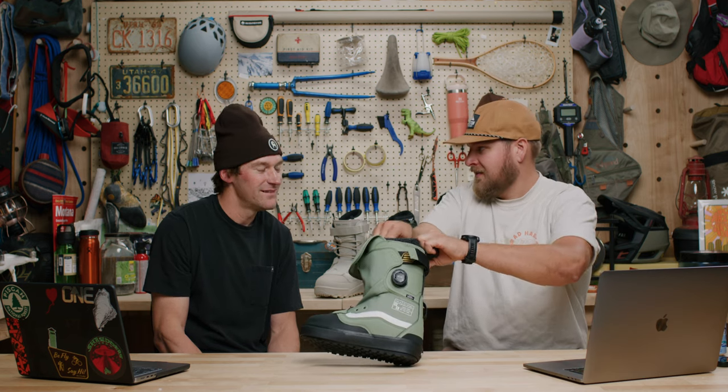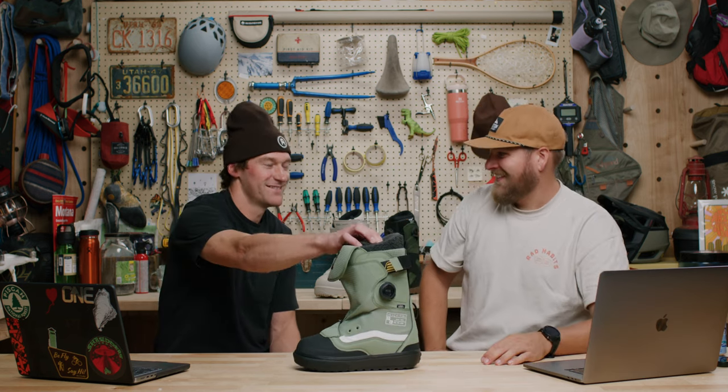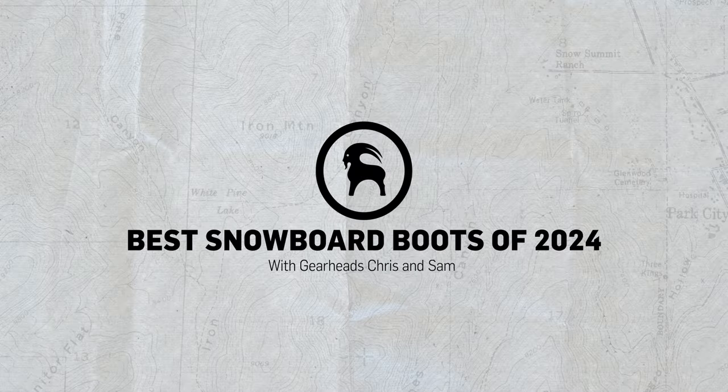Super soft and plush. Yeah, it's nice. Hey guys, I'm Chris. And I'm Sam. And we're back with your GearHeads. Today, we're gonna talk to you about our three picks for freestyle, all-mountain, and big mountain boots this year — talking snowboard boots here.